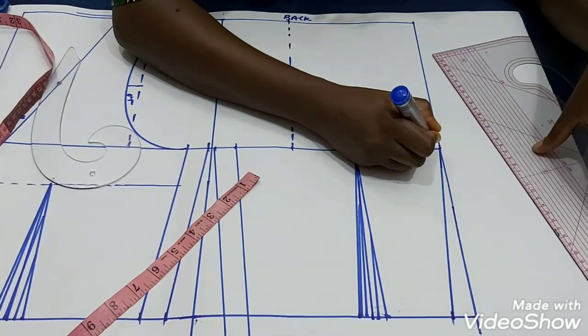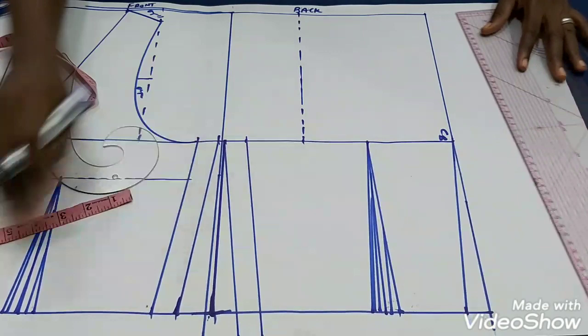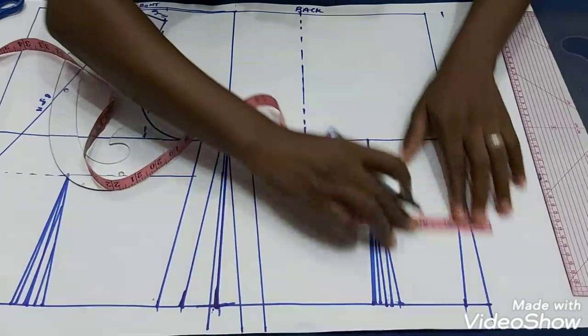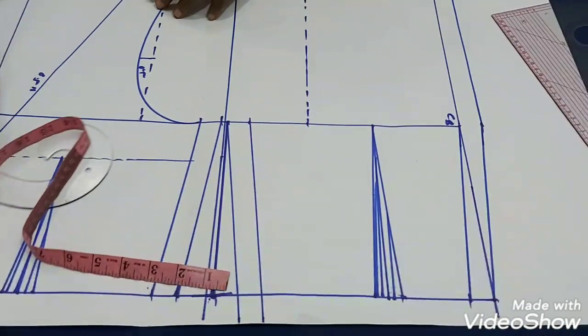This is now my center back. Because I've taken in one inch here, I have to return that one inch back on the other side. This is where my back pattern starts from. Now let's add the zip allowance — zipper allowance is one inch. We haven't yet marked the neckline for the back.